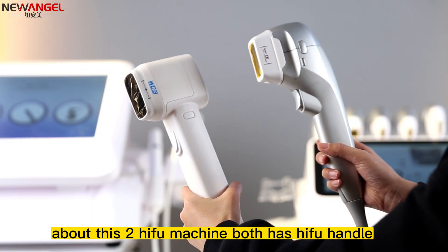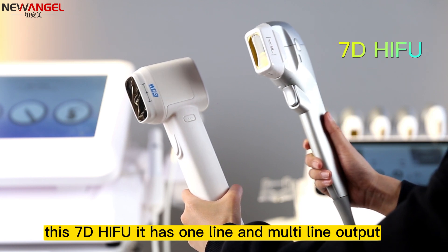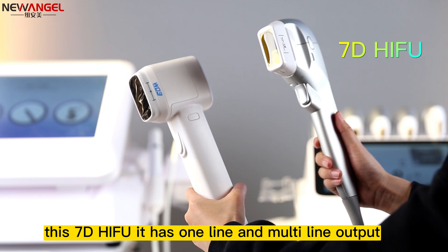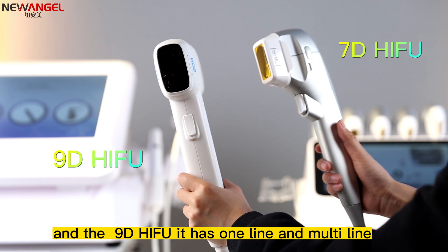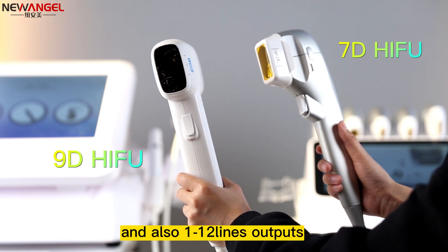About these two HIFU machines, both have a HIFU handle. The 7D HIFU has one LAN and a multi-length output. The 9D HIFU has one LAN and a multi-length, and also one to 12-length output.